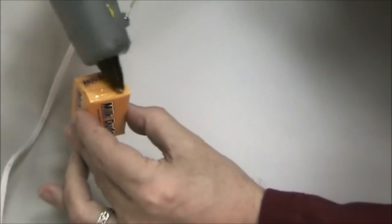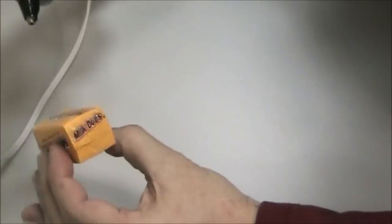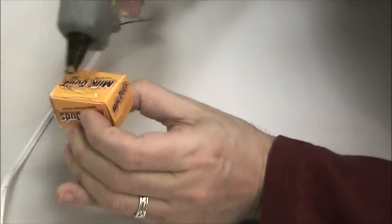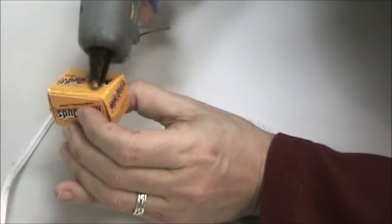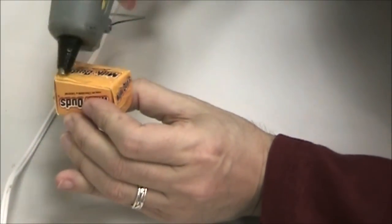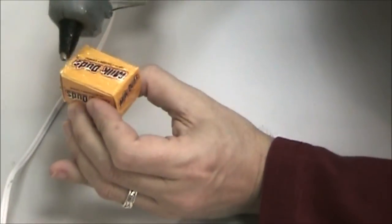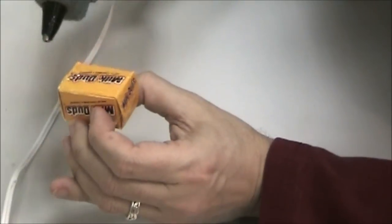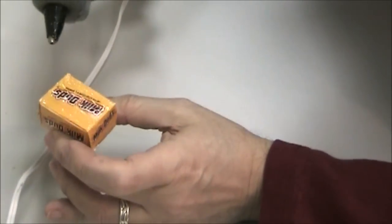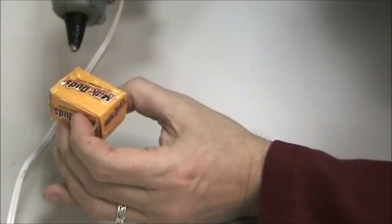This will help give the box a texture - kind of an interesting stone texture. Then I can just work my way around the box, same thing, just squirt it on there and drag your glue gun. I'll just work my way all around the box and fill this all out. Be careful - let these dry between applications; you don't want to burn yourself or stick to the box. We'll go ahead and do that and then move on to the next step.